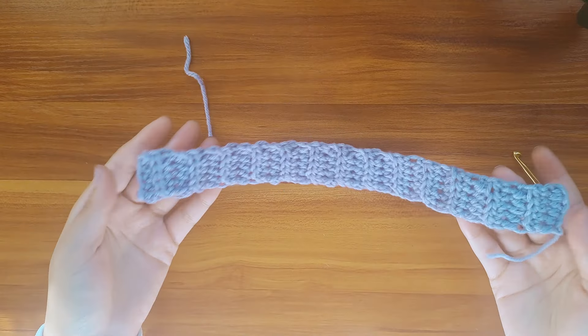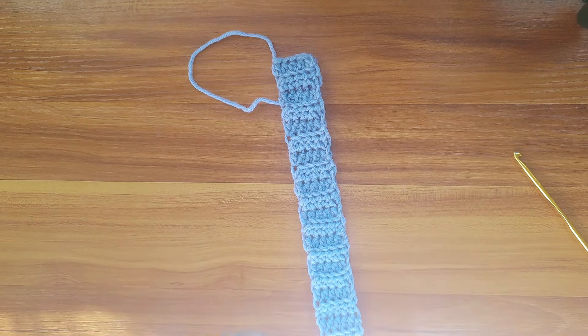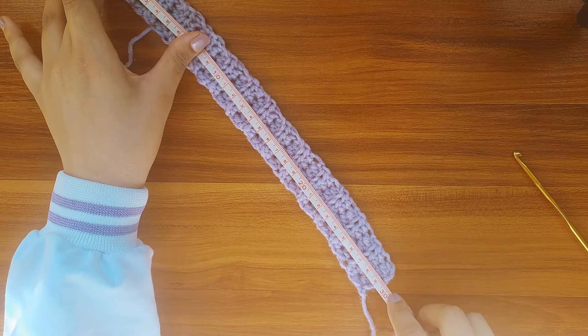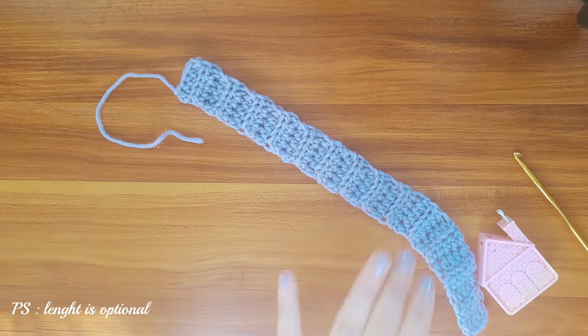For the straps, I've made a lot of videos on how to make them — I'll leave the link in the description box down below. But you'll just need to start with 5 chains and make 1 half double crochet back loops only in each stitch until the strap measures approximately 20 centimeters.